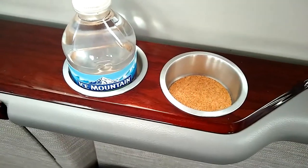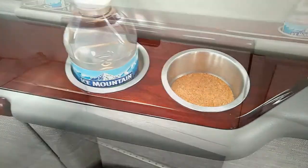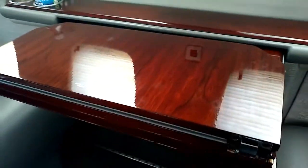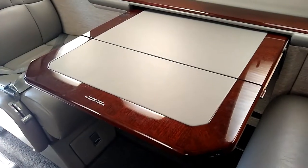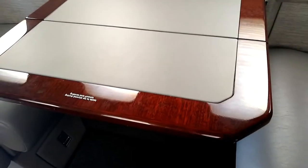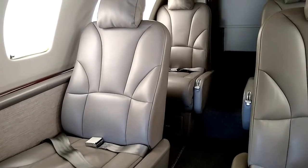Make sure to check every cup holder on the aircraft — it would not be a good thing for a passenger to sit down and see somebody else's trash left behind. We also need to make sure the tables are clean. In the Citation Ultra we've got four tables: two in the middle of the aircraft and two in the rear with the last row of seats. When expanded, make sure there are no water rings or soda rings from a drink, or salad dressing — who knows what you're going to find. The seat backs should all be upright when the cabin is first set up for the day.